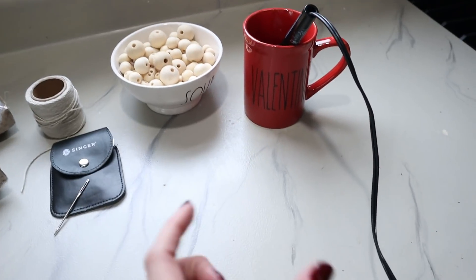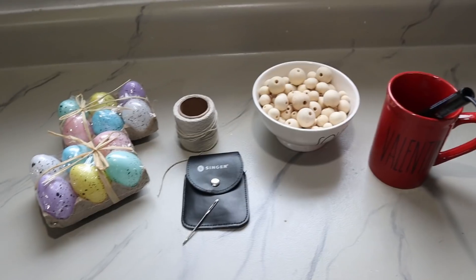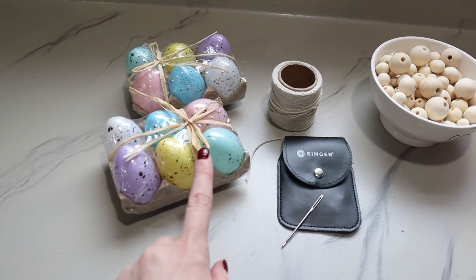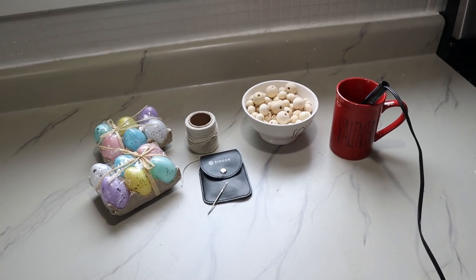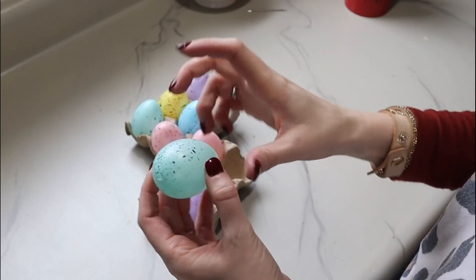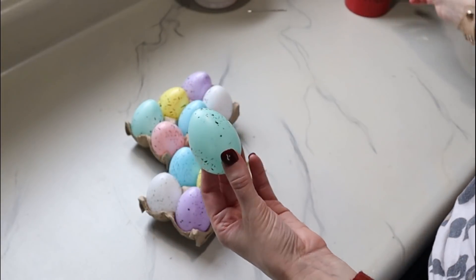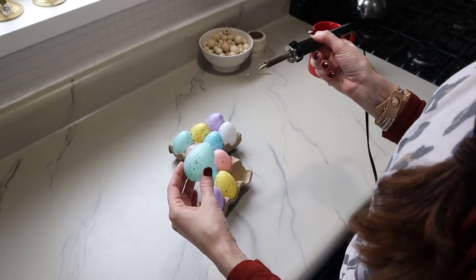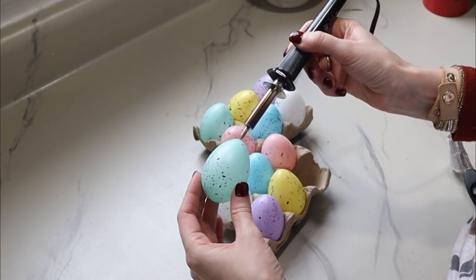The first thing I want to do is unpackage my eggs and then use my wood burning tool to pop a hole into both sides of the egg. I noticed they already have a hole in the bottom, so we just need to add a hole into the very top or point of the egg. That's where our wood burning tool comes in handy — be super careful, but it's really simple. You just press the tip of the wood burning tool into the egg.